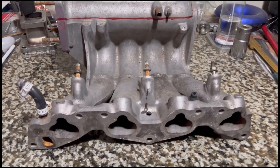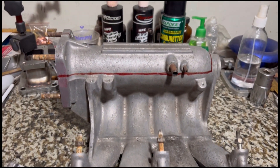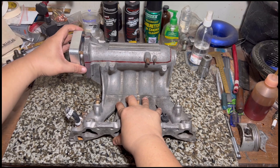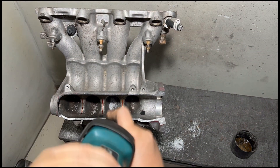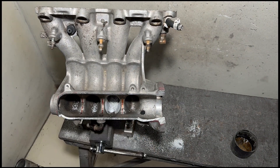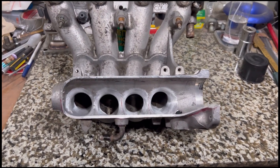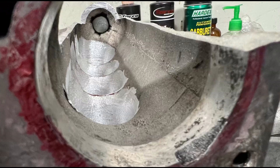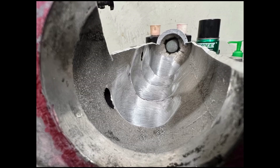Here we have a PO8 intake manifold off a D16 Z6. We'll be porting this - we cut the plenum open from here. This is going to be a lot different because this is the manifold we're going to port so we can dyno test versus a stock PO8 manifold. We'll be using my own four-door that has a D16 A6 fully set up, and we're going to talk about the intricacies of all the mods, why we port what we port, and also the change we do on the divider to increase plenum volume.